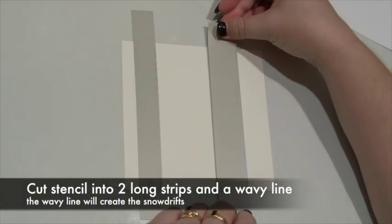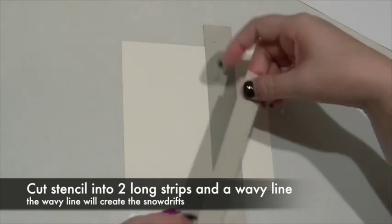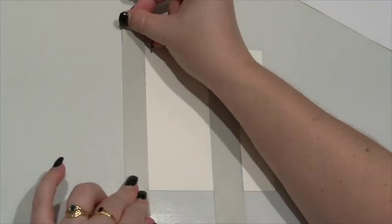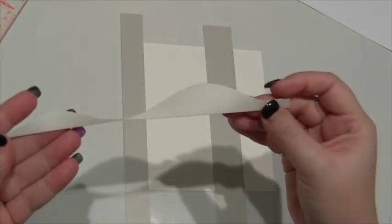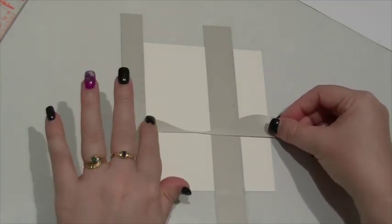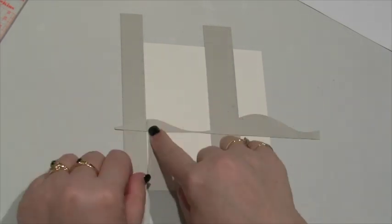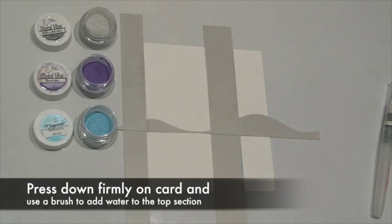I've cut out a few strips of the stencil sheeting. This is not the kind of stuff that you're going to use once and throw away — it's quite thick and the kind of thing that you'll reuse over and over. In addition to the straight sections I've cut a few wavy lines, which you can reuse for hills, sections of cloud, mountains, even underwater scenes. Make sure you've pressed these firmly onto the cardstock so they make good contact.